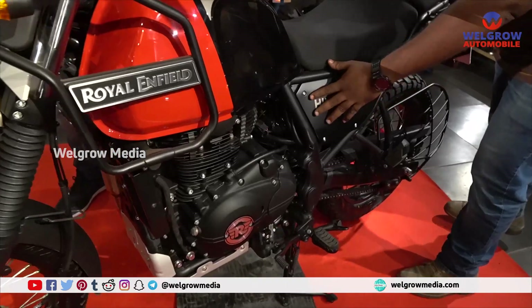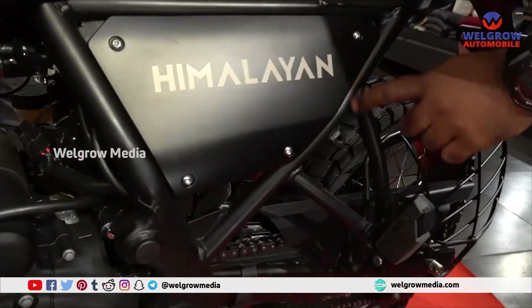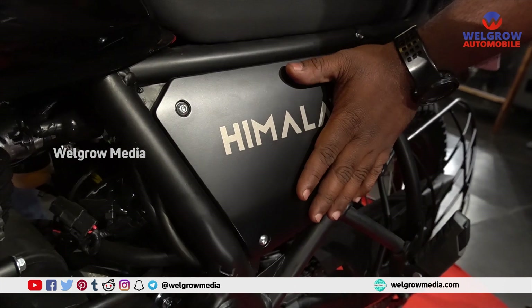Earlier we had a gravel texture done on this part, but now we have a Himalayan sticker done on it instead.